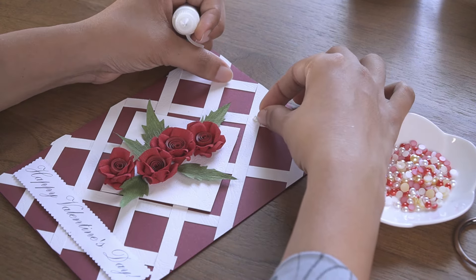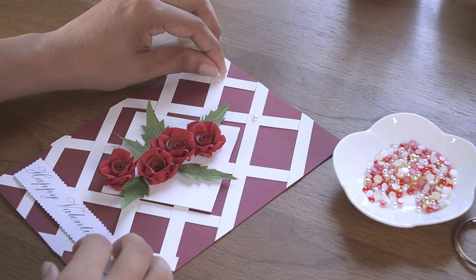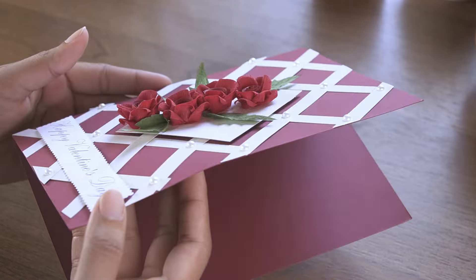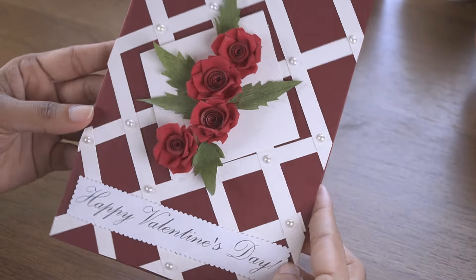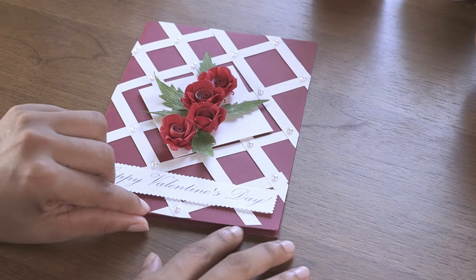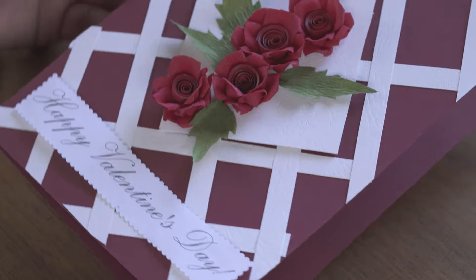Thank you for joining me in crafting this beautiful romantic card. If you enjoyed this tutorial and would like to see more, please like, share, and subscribe to our Crafty Works channel. Your support means the world to us.